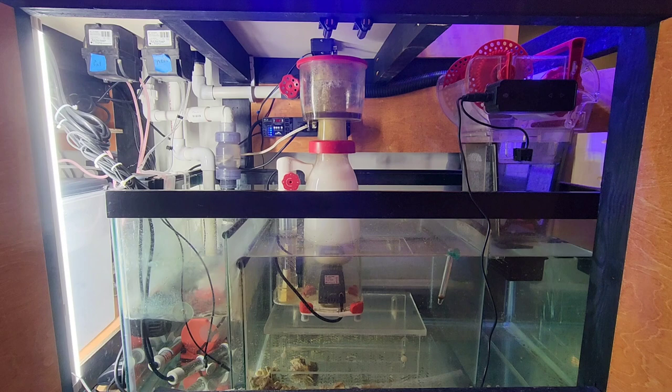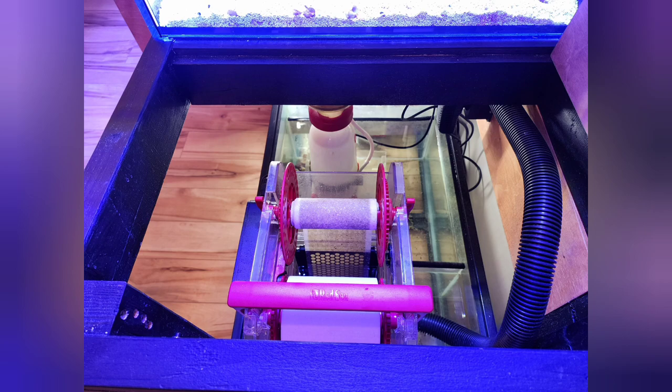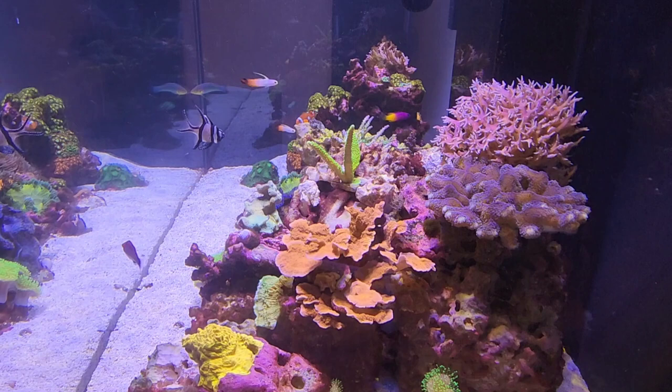The newest piece of equipment I have is the ReefMat 500, which I absolutely love. Days of cleaning filter socks are done. If you have the space in your sump, just get one — you won't regret it.